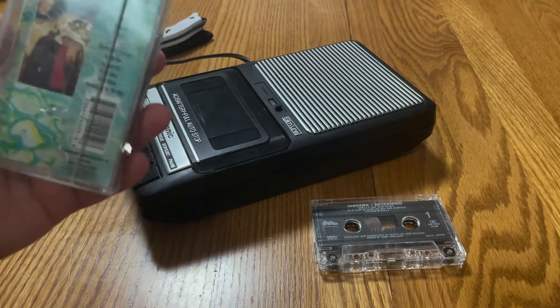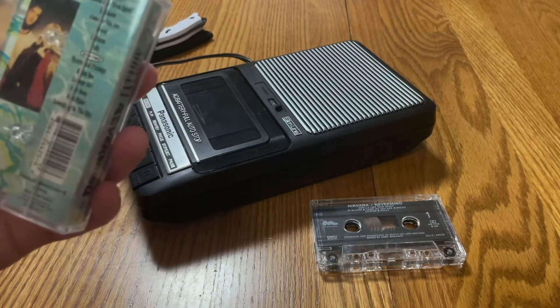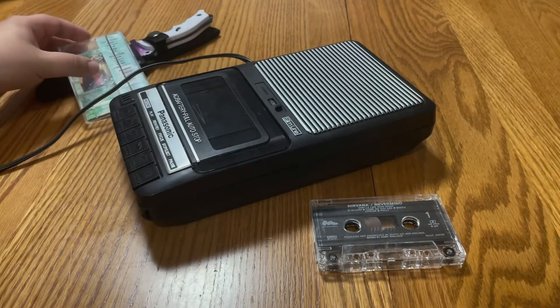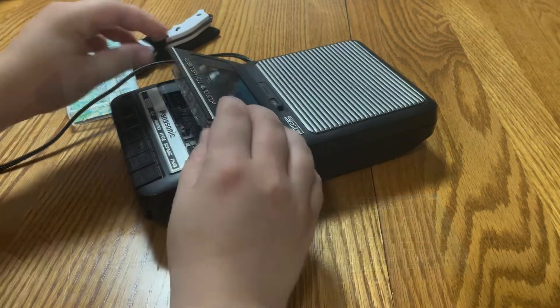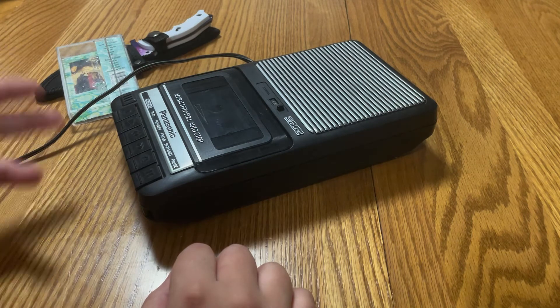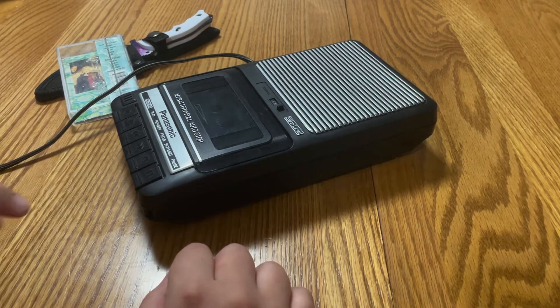I'm going to be testing this, but I just realized I'm not entirely sure if I'm allowed to show the front of this case, so for now let's leave it with the backside showing. I'm going to be fast-forwarding through this process and removing the audio, so don't expect music.